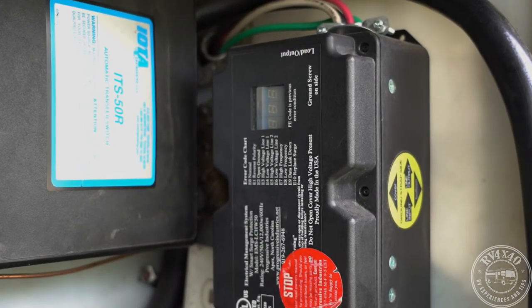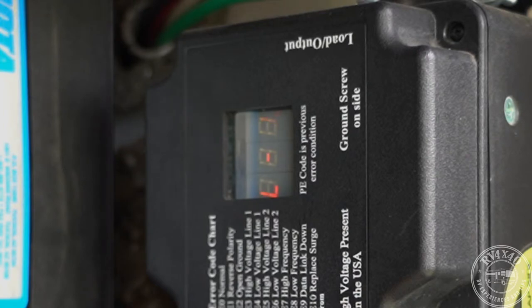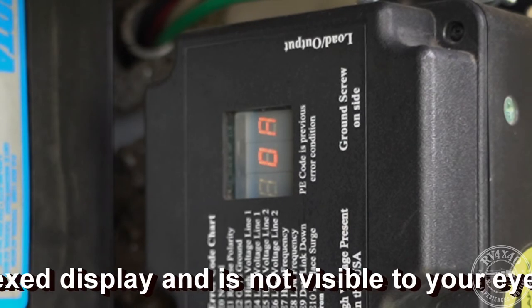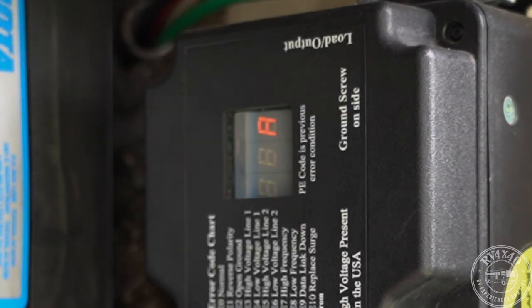You should hear a click when the breaker turns on, and another click a few seconds later when the EMS system comes in. The EMS is actually monitoring the incoming voltages before it allows the RV to connect to the pedestal. That big clunk is the relay inside the EMS actually connecting up. You can now see the readings: line one has 123 volts, pulling four amps; line two has 123 volts, zero amps. Incoming power is 60 hertz. No recorded error messages — everything appears normal.